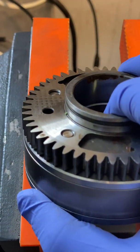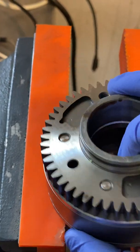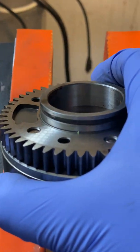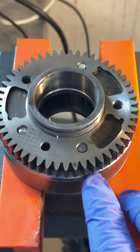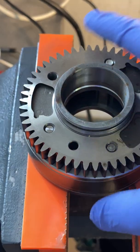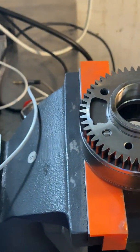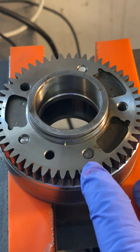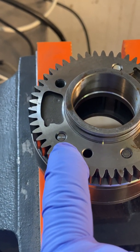This is titanium, and this is also titanium. Which of these do you think was over-torqued? That's 20 newton meters. This one was over-torqued. At 20 newton meters, this doesn't even begin to stretch.